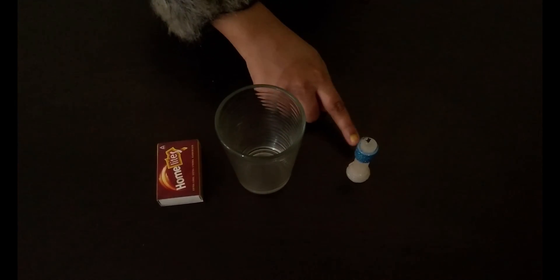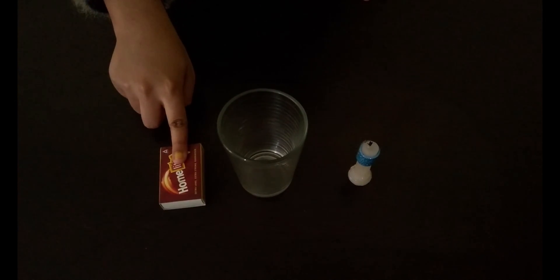What we need for this experiment: we need a candle, a glass, and a matchbox. Now what I will do is I will burn this candle with the help of the matchbox.